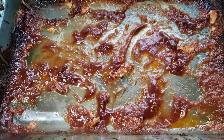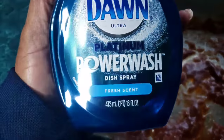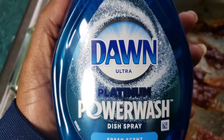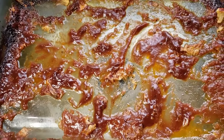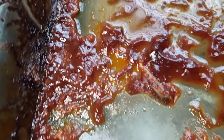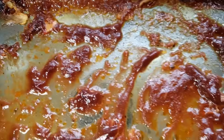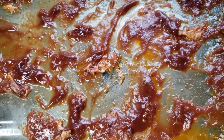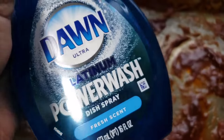So last night I put some chicken wings in the oven. I am going to try for the first time this Dawn Platinum Power Wash Dish Spray. I have no clue what's going to happen. Now do you see this yuckiness here? I have so many bottles — at least 10 bottles — and I haven't used it yet. So we are going to try this.